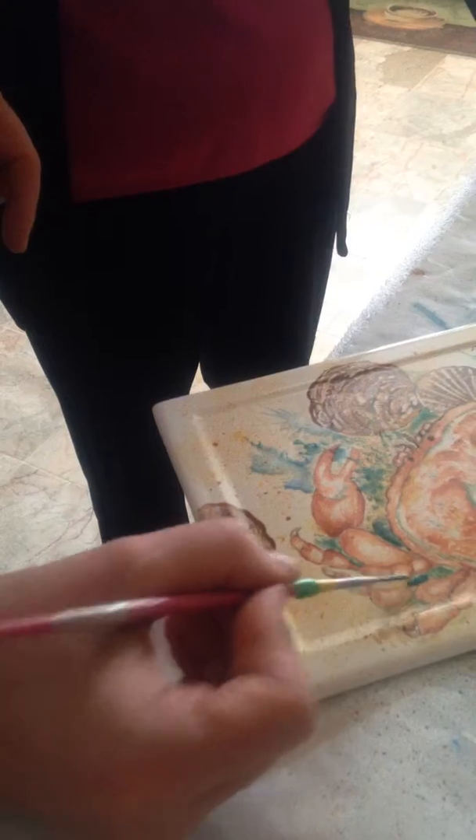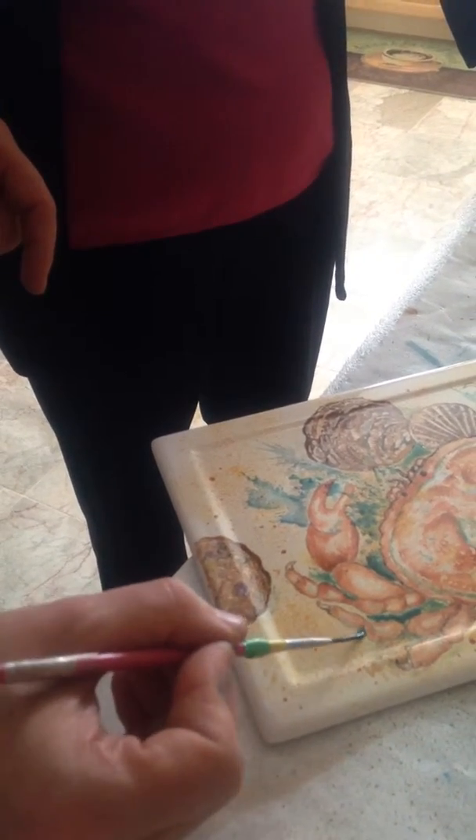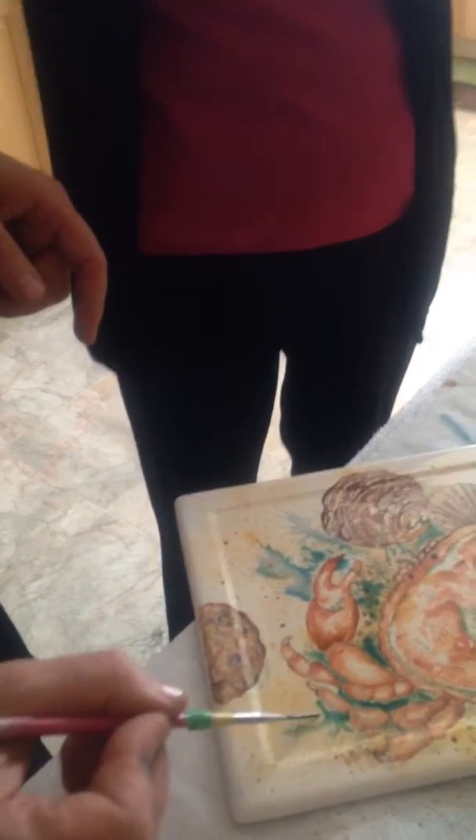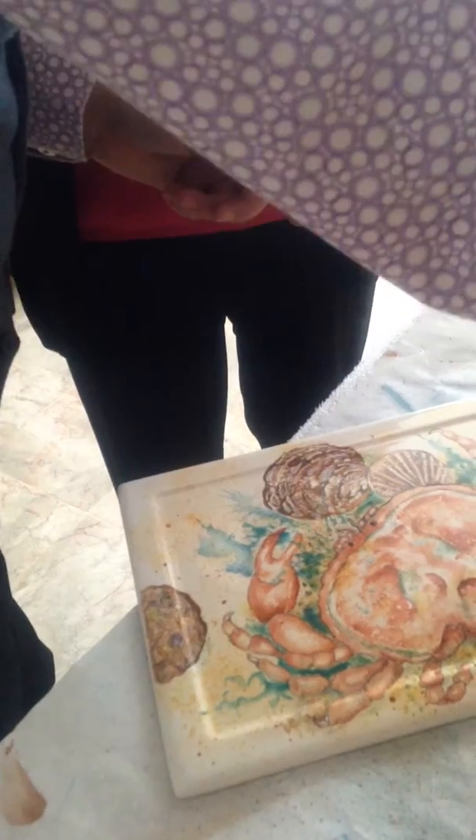Do you want a bit over here, Barbara? Yeah, on that side? Put a little bit in there. We probably need a little in that corner, don't we? Not too much. And this bit I'm going to actually dip into there.